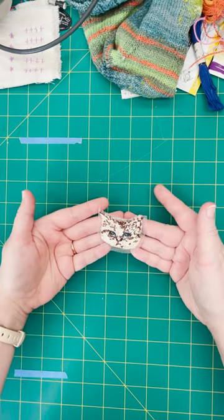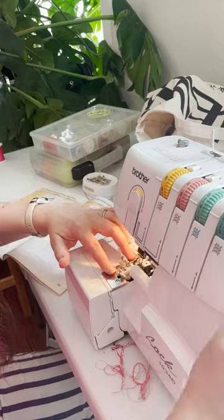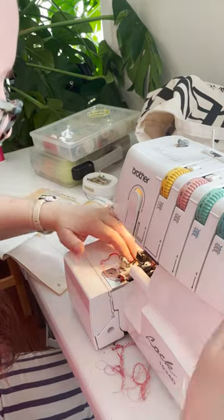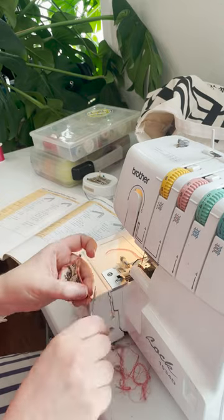So cute! Such a sad cat. Then I did a narrow overlock stitch around the perimeter of the cat with a few shades of pink thread. Gotta trim those excess threads off.